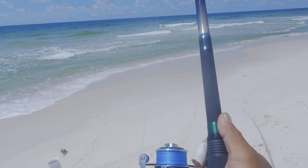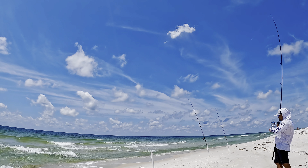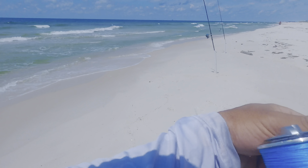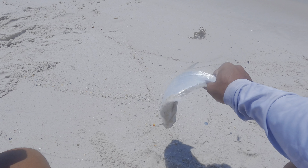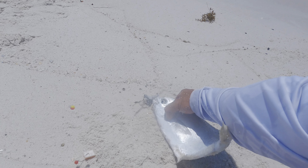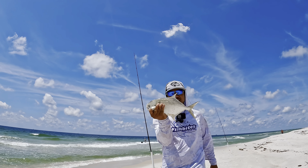Oh yeah, that's a pompano! Yeah, come on — solid pump! Solid pompano, beautiful pompano y'all. Looks like it went for the green one on the bottom — so nice. That's the second one of the day y'all, one more and I've got my limit.